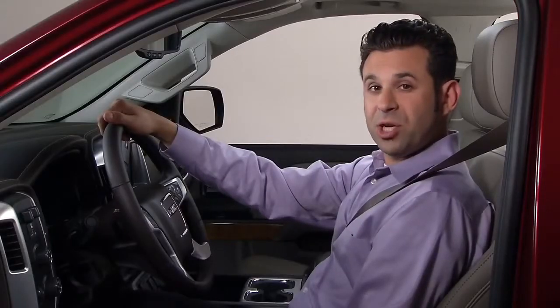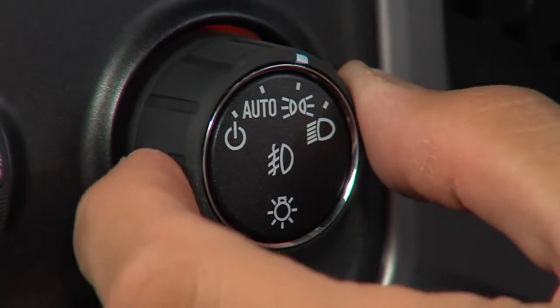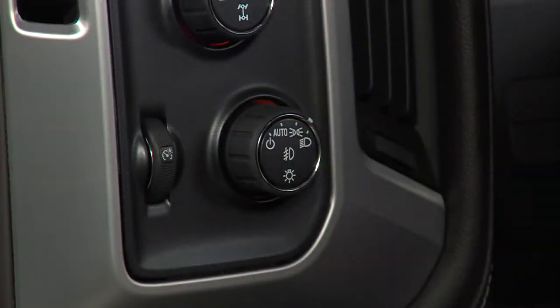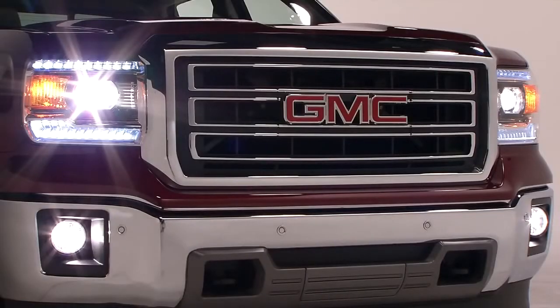The next position manually activates the headlamps, such as during the day when the automatic headlamps will not activate. Press on the exterior lamp control knob to activate the available fog lamps.